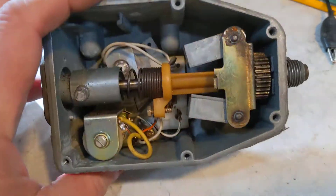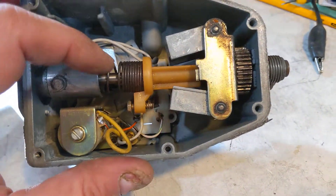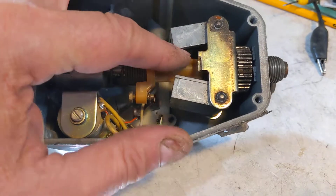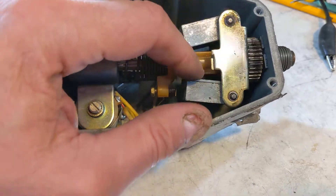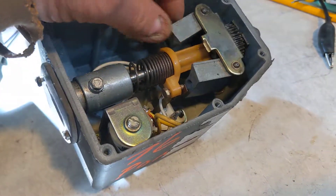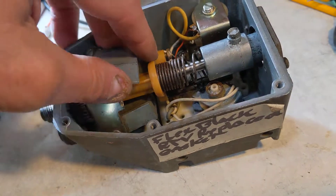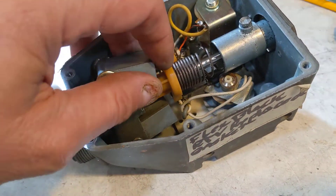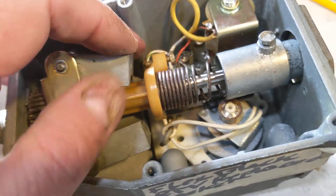It's kind of overwhelming when you first look at it, but in a way it's kind of simple. What these are are governor flyweights. When this spins around really fast, the faster it goes, the centrifugal weight pulls these out. That's critical — they go out in proportion to speed.